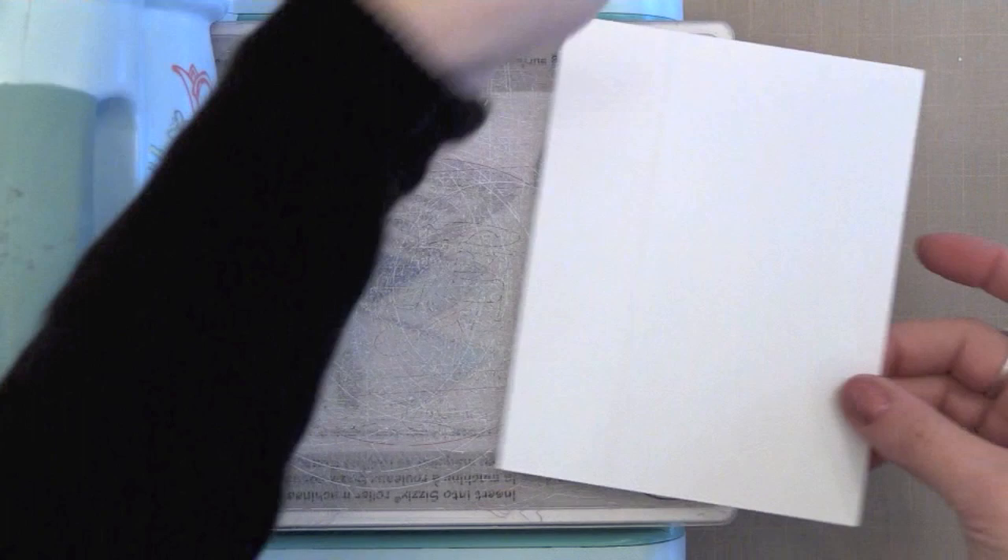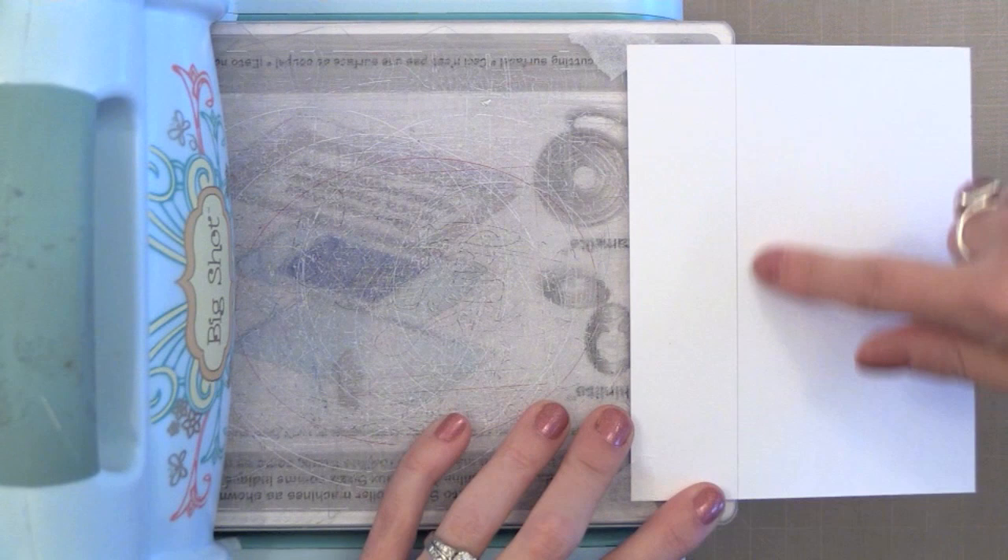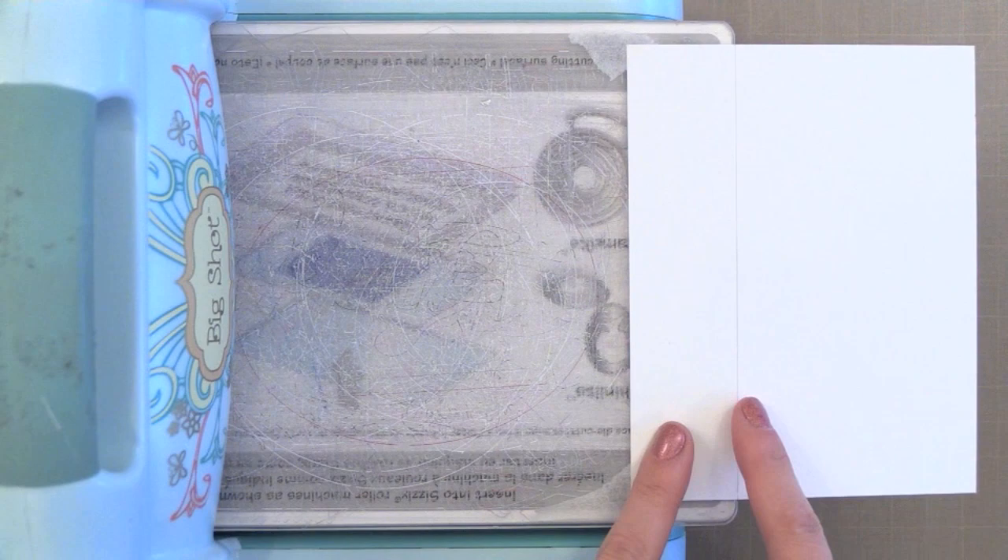I have some MicroPore tape here, washi tape — any kind of little bits of tape will work here — just to tape our paper in place. I'm lining that pencil line up with the edge of the cutting plate. Now anything to the left of this line will get cut. Anything to the right of this line will hang off the plates and will not cut. So we're doing partial die cutting.